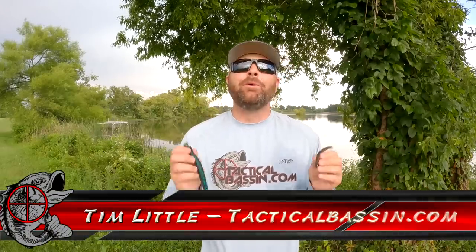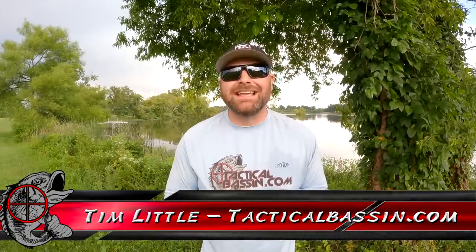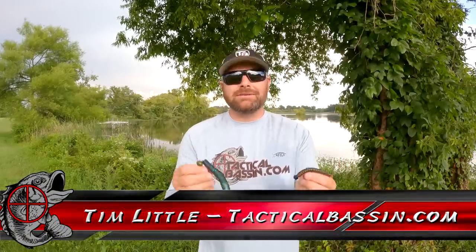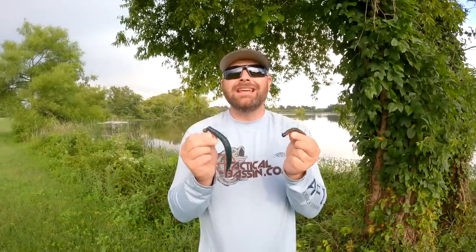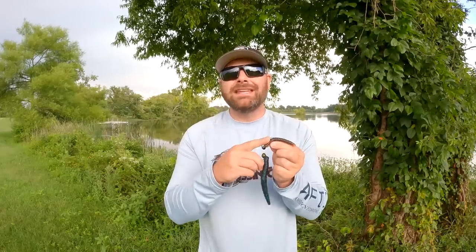What's up guys? Tim Little. Welcome back to Tactical Bassin. Today's video we are talking about summer finesse fishing — more importantly, three different ways to rig a Ned Rig to catch fish right now.